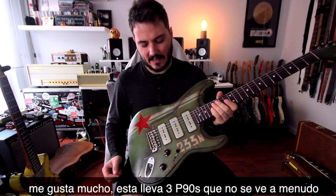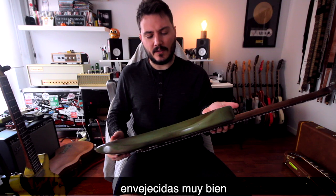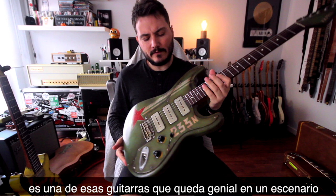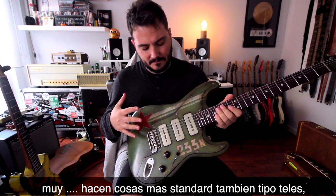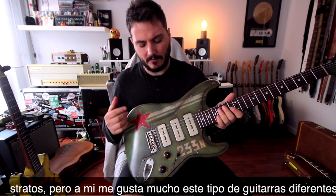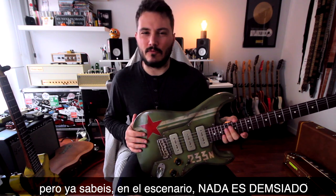It has a really special twang on the guitars and I really like them. This one has 3x P90s, which is something you don't see that often, and it's a very well-done relic guitar as well. It's one of those guitars that would be amazing on stage to play live. They do normal stuff like Tellies and Strats, but I really like these kinds of things that are different. They look maybe a bit weird at home, but on stage nothing is too crazy.